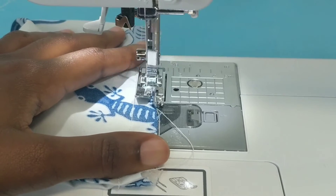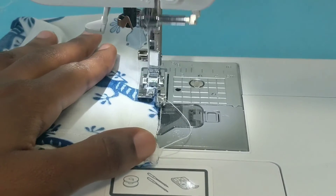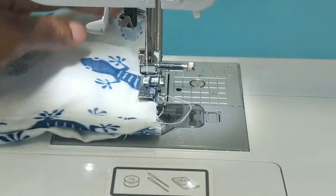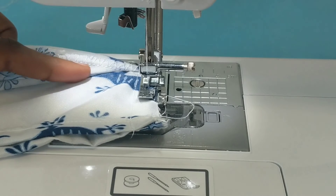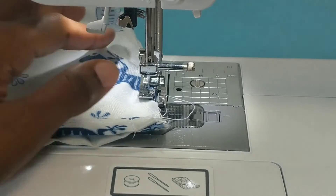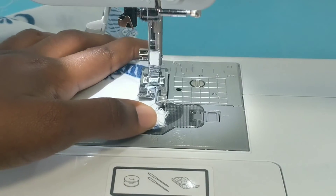I didn't remove my fabric, I just continued sewing. For stitch seven the difference is there's a regular straight stitch underneath all the zigzag stitches — like a bunch of W's — as you can see right now. So that's the difference. You can work with six or seven, whichever one you want to use.